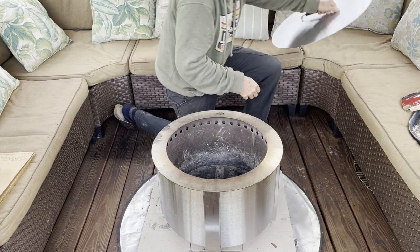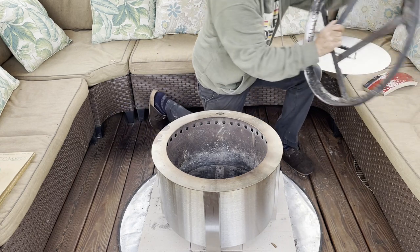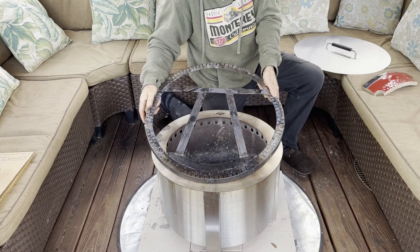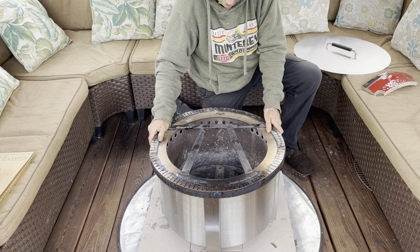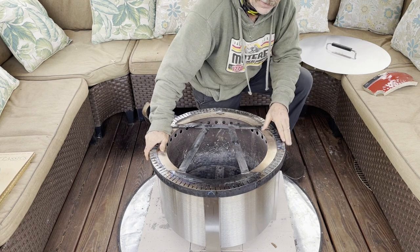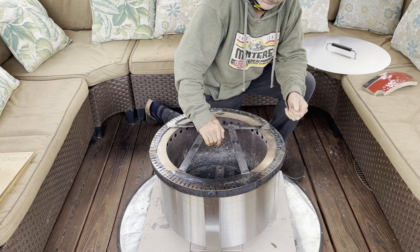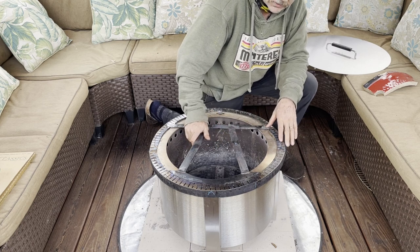What I did was I started off with a frame. Now let me just say this — I've made this fire pit, it doesn't necessarily mean I can make pizzas, because I'm not a pizza maker. But you would be able to cook pizzas on this fire pit.